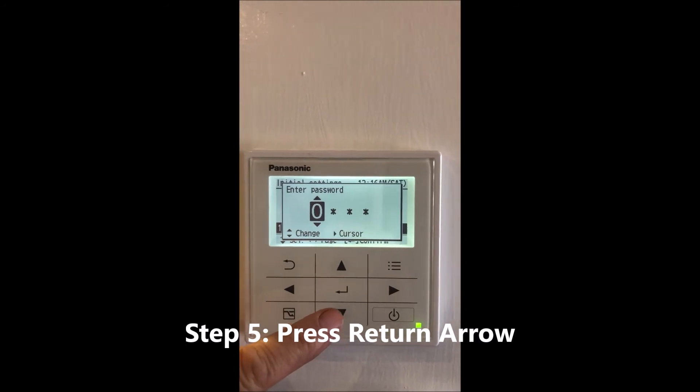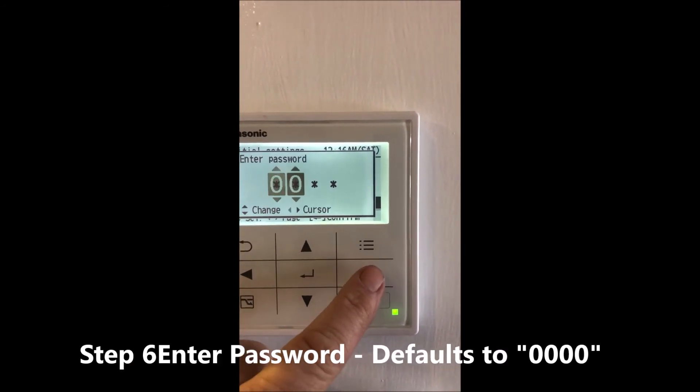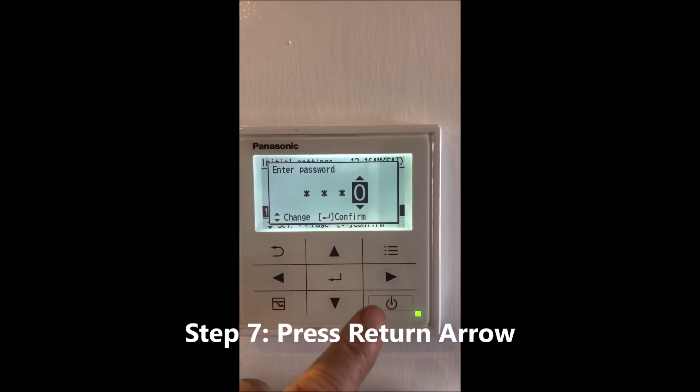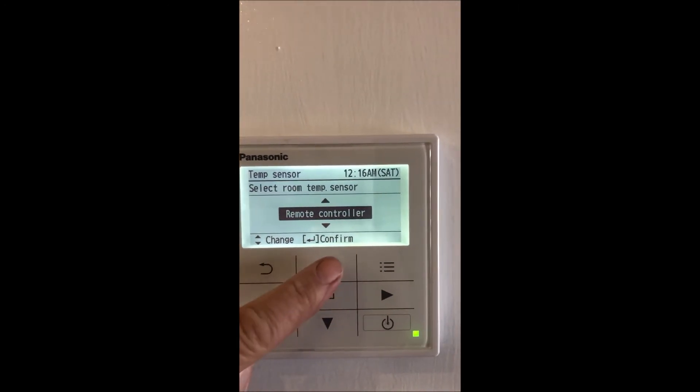Now we'll put the password in, which is the default — all zeros. Go across and when you get to the end, press the return arrow again.